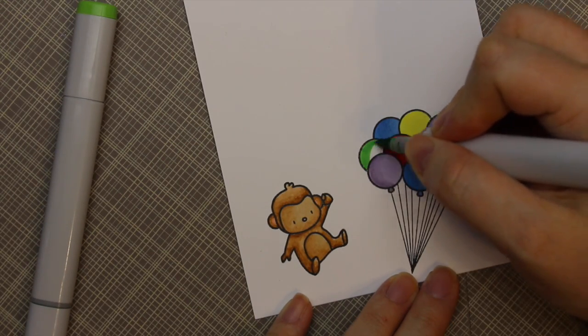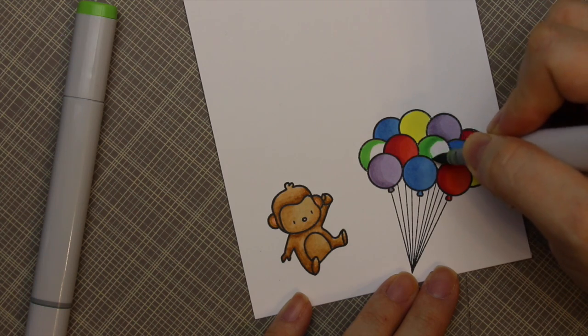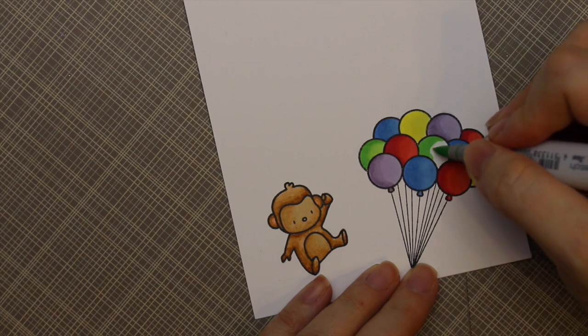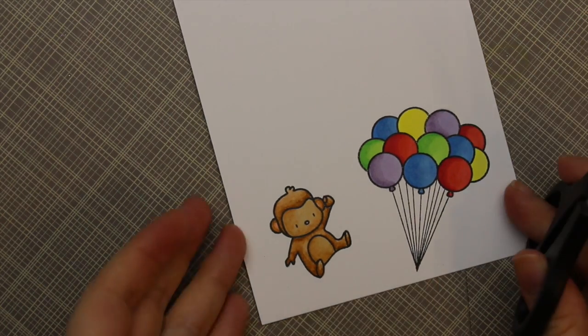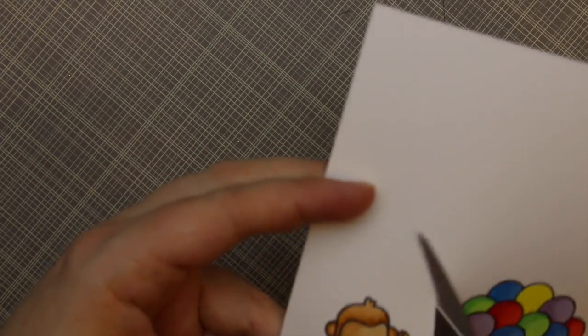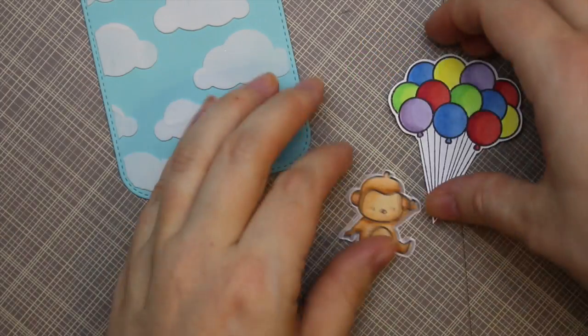This set does have a matching die set that can cut out all the images, but I don't have the die set — I think it might have been sold out at the time I got the stamp set. Since I didn't have the dies, I fussy cut these out with scissors, which I don't do on camera because it's so difficult to hold the scissors and keep the image in the frame. So I shut the camera off, trimmed out these little guys, and then got out my Big Shot again.